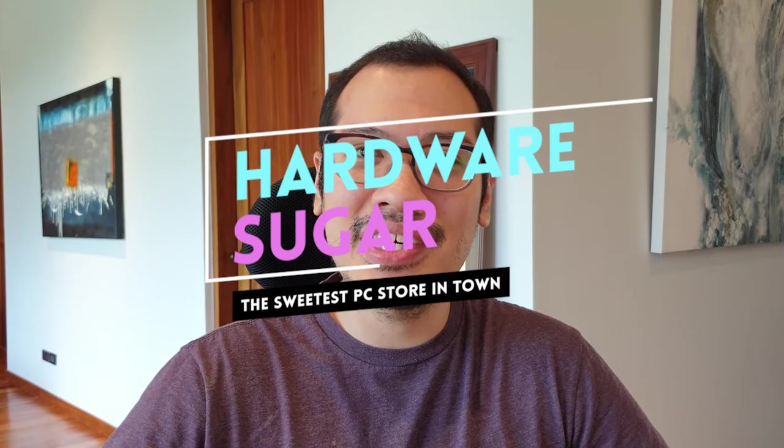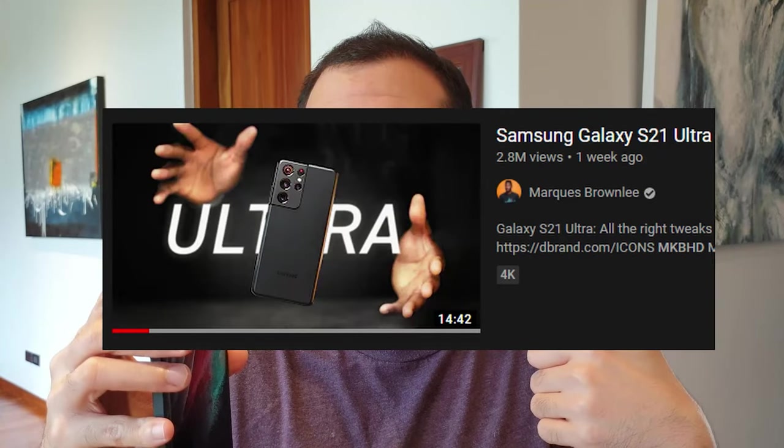Hey, what's up internet, this is Rafael from HardwareSugar and these are the top 7 things you didn't know about the S21 Ultra. When the S21 Ultra came out I was really excited, however I was also very concerned that it may not be worth the upgrade from my Note 9. So I went to my usual reviewers — MKBHD, Michael Fisher, The Verge, CNET and so many others. I've easily watched maybe 20 unboxing and first impression videos followed by maybe 15 actual full reviews of the S21 Ultra. Because I watched so many unboxing videos, I thought I would know the basics and what to expect when I actually got the phone.